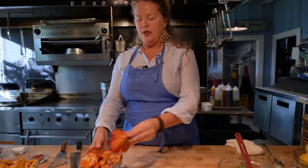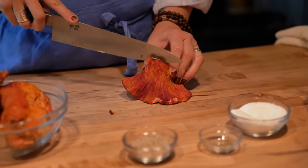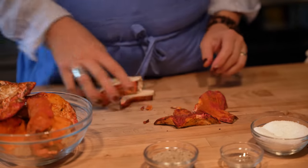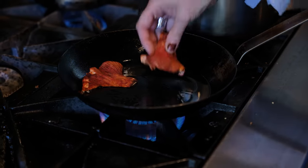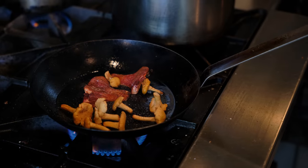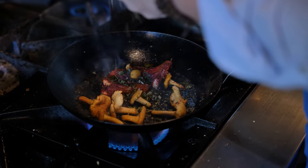And then the lobster mushrooms — these are foraged probably six miles from here. I'm going to take one of the prettiest ones for plating. And the chanterelles: if they're small enough, I leave them whole. A little olive oil, some salt, pepper, herbs, lemon zest — it's really good with mushrooms.